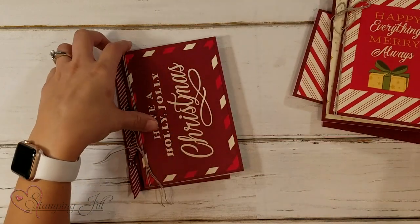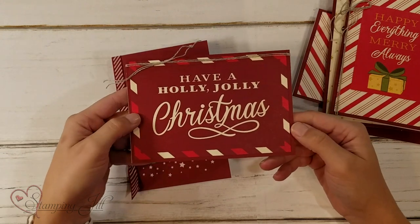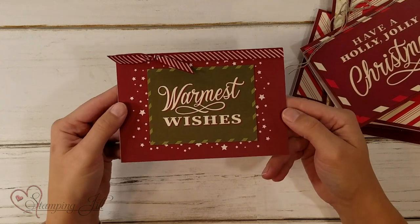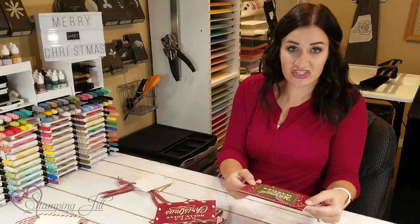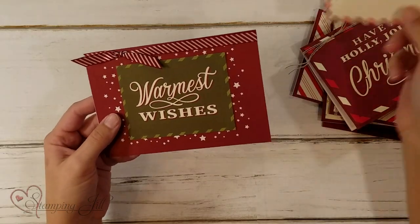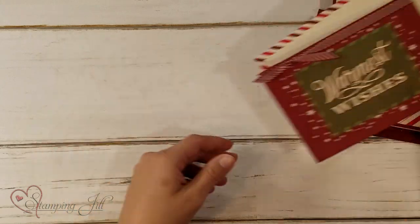This one is cute, super simple — 'Have a Holly Jolly Christmas.' And I think this one was my favorite because green is my favorite color. 'Warmest Wishes' — and those stars around are just so cute. It was really quick to make these cards. They coordinate really cute with the envelope, so when you're ready to send it, you just pop it in the mail and there you go.